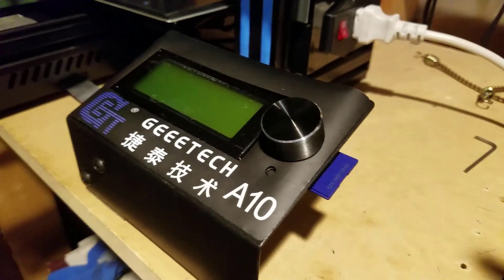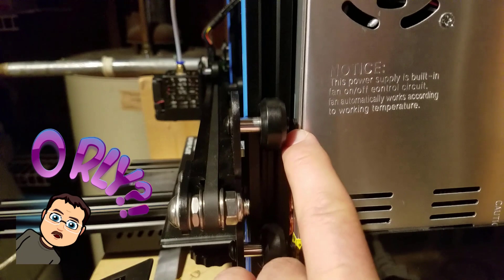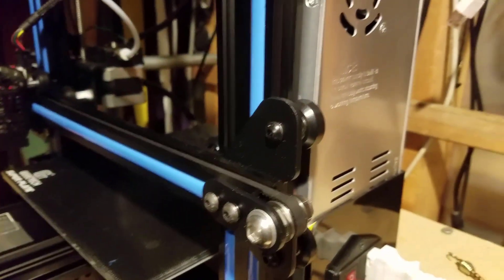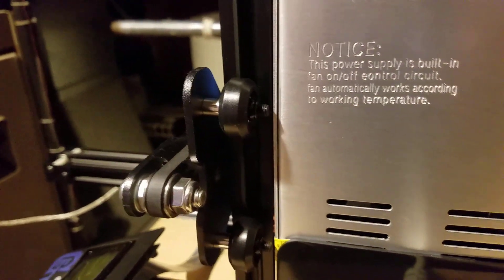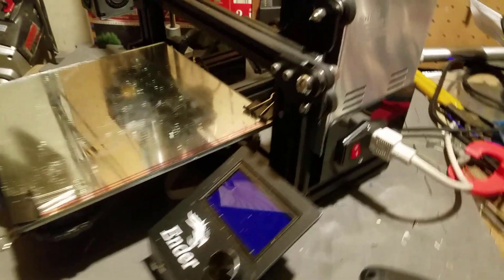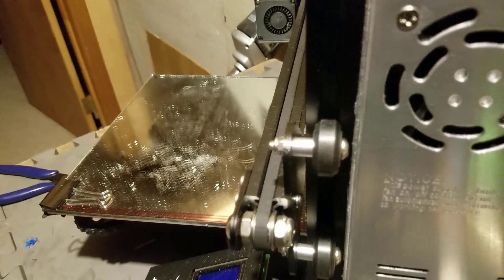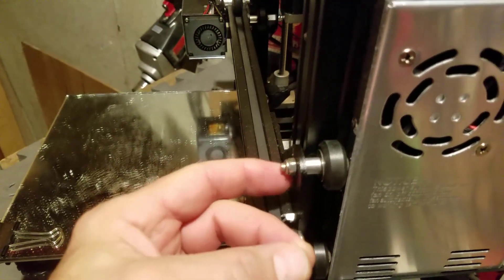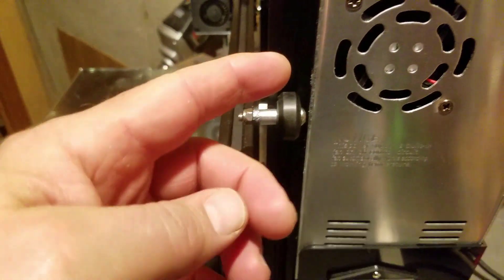Good day A10 friends. The other day I showed you that I had an issue where these bolts were bumping into the power supply and making it tougher for it to move up the z-axis. I took a quick peek at my Ender 3 and the only difference is they are put in the opposite way, so these extra pieces are just sticking out the other side. I'm thinking I'm gonna flop those around.